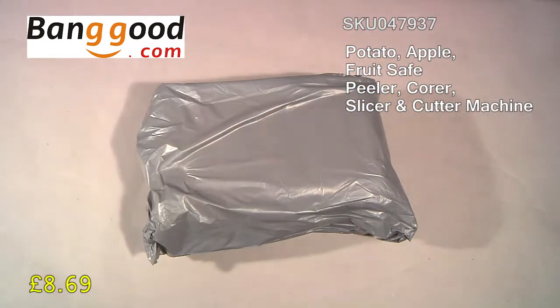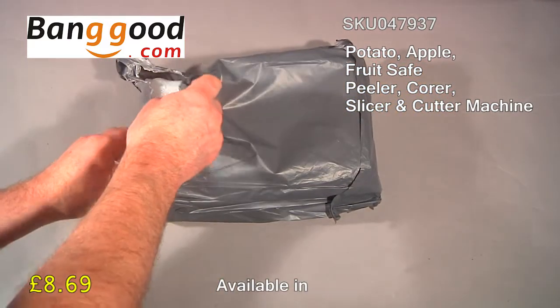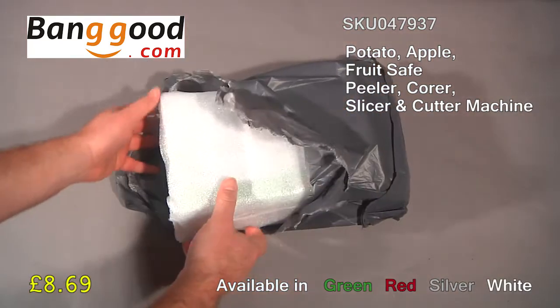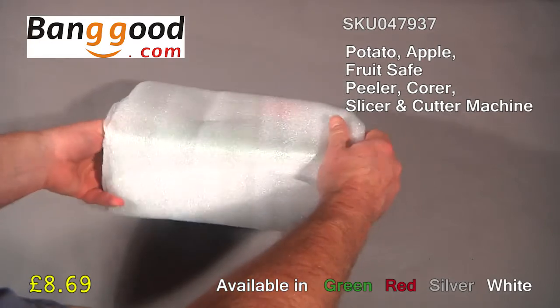This is a bit like pass the parcel now isn't it? That's just one layer I've opened and we're going to get into the inner one. It's available in four colours: green, red, silver, or white, although it does appear to show slightly different colours on the website — we'll find out what this one is in just a second.